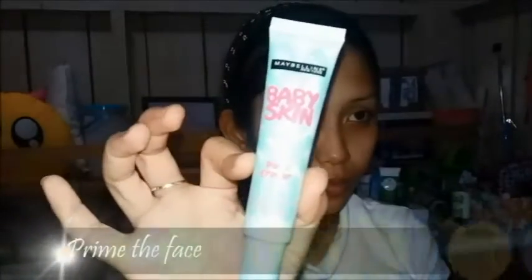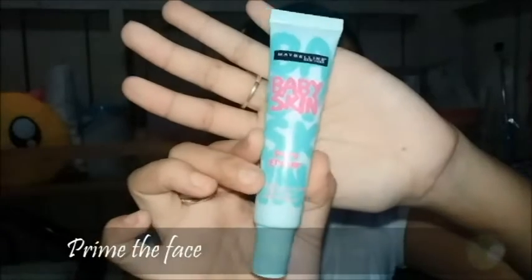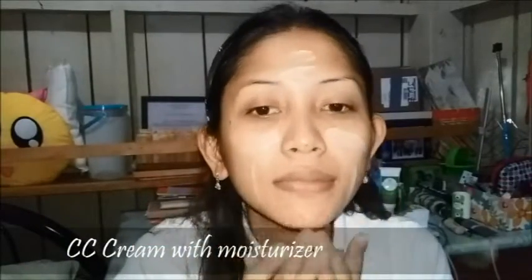First, make sure that your face is clean. And so before anything else, let's prime our face. Here I'm using Maybelline Baby Skin Pore Eraser. Here I'm taking Olay Total Effects CC Cream with Moisturizer.